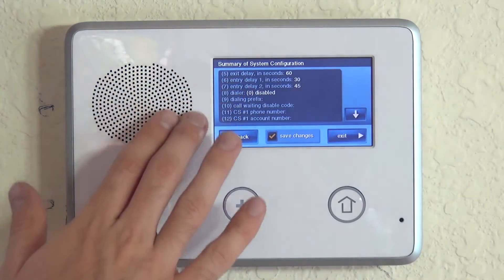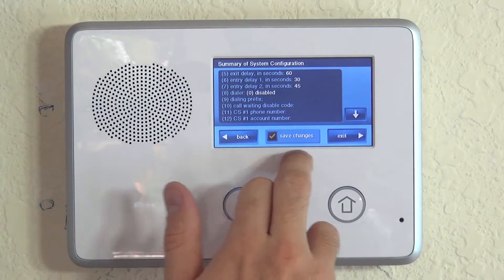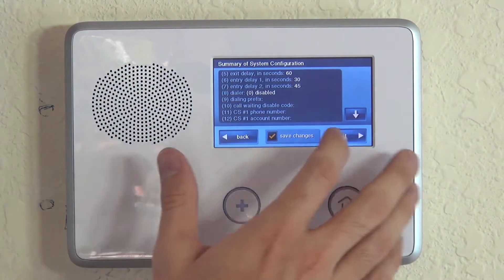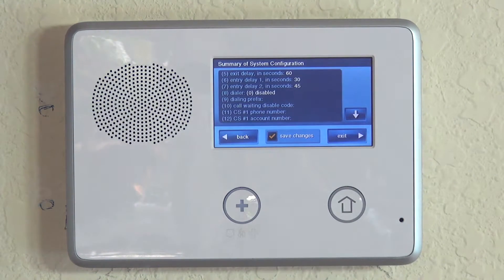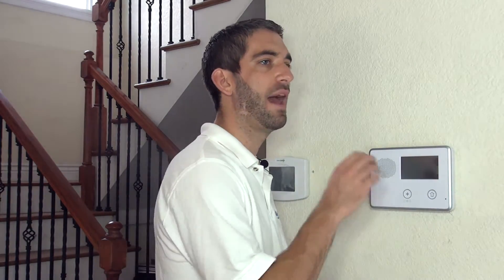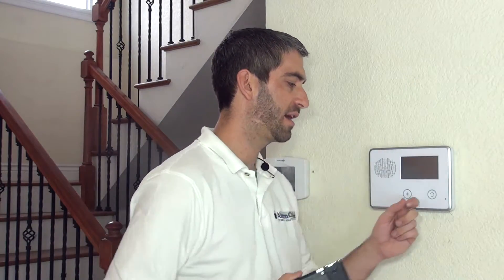Hit End. Any time you make a programming change in the 2GIG Go control, it will default to save changes and give you a summary to review. Hit Exit to lock in your settings. Don't be alarmed if the screen goes dark — that's by design. Whenever you save a change, you'll get this reboot action. If you don't make a change, you can uncheck save and exit without rebooting.